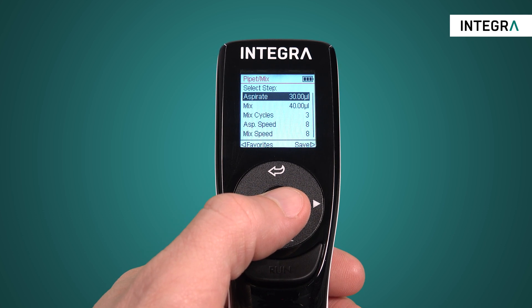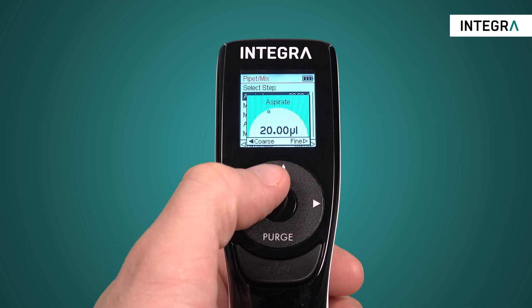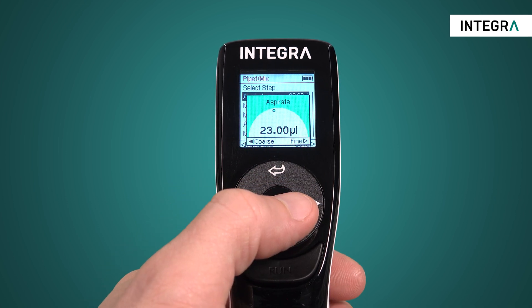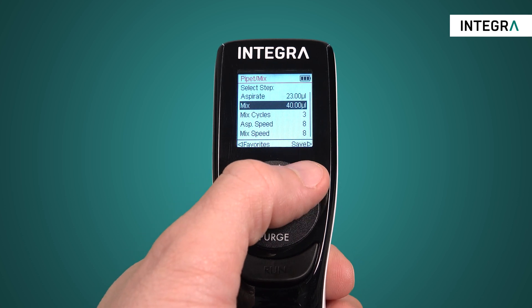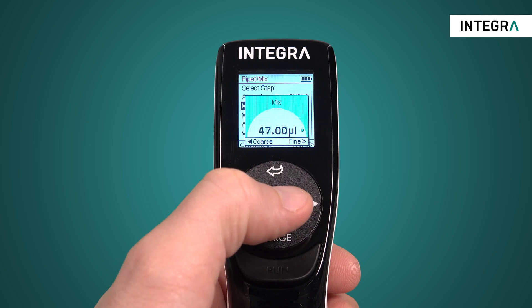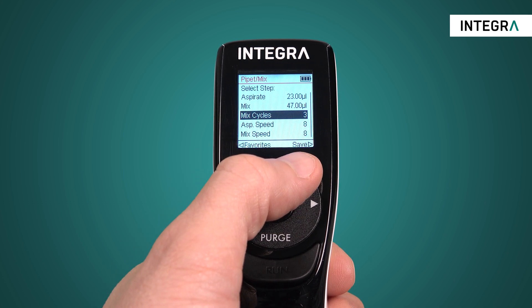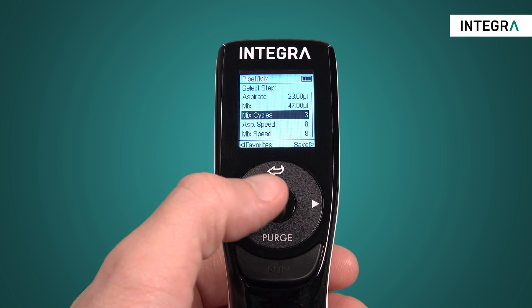You'll set an aspiration volume — essentially this is the liquid which you'll aspirate and needs to be mixed together with a second liquid. The setting mix is the exact volume which should be mixed. Typically you want to mix enough so that the two liquids are completely blended, but not so much that air enters your tips.